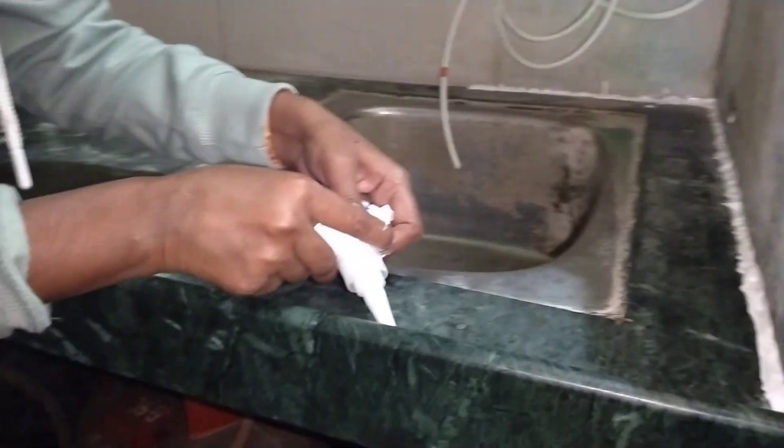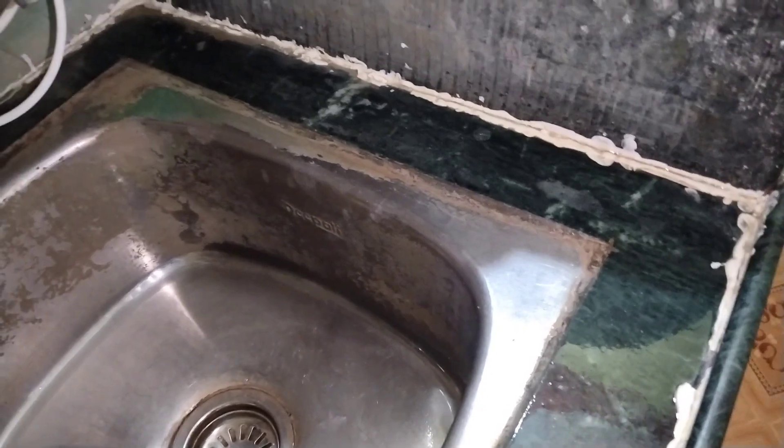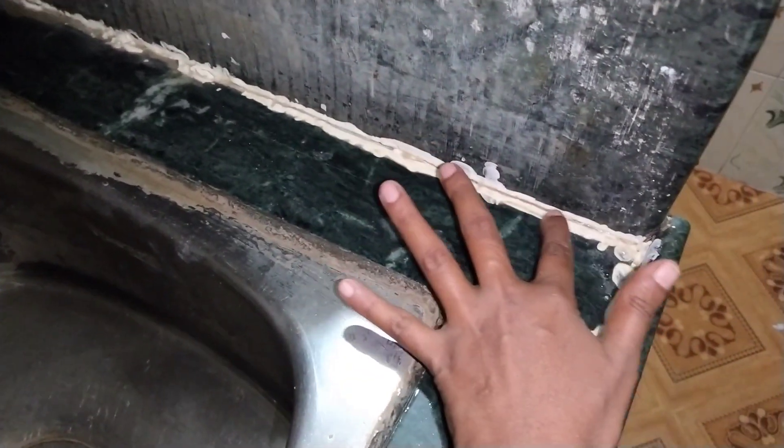It is almost done. I am going to set it for 2 days, then use it for 3-4 days and review it. It is also soft. I am going to use it for 6-7 days. No leak — there are no leaks. It is very nice.